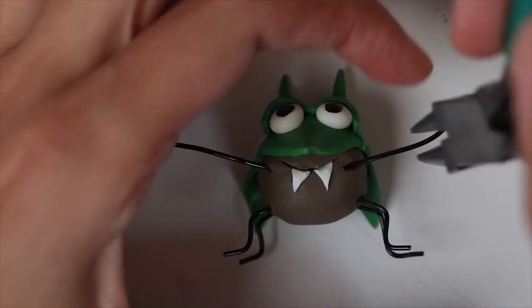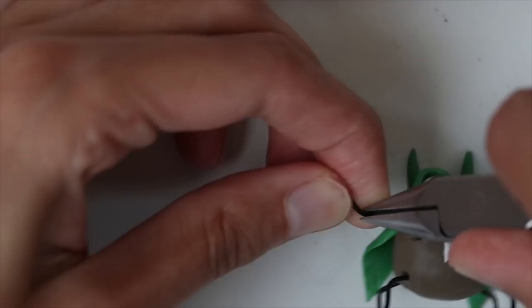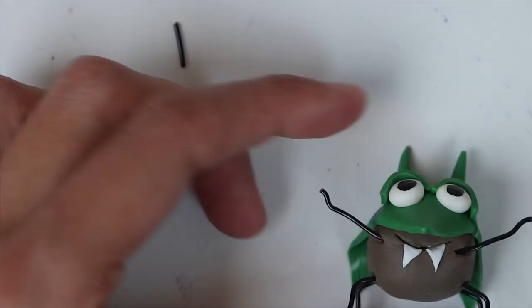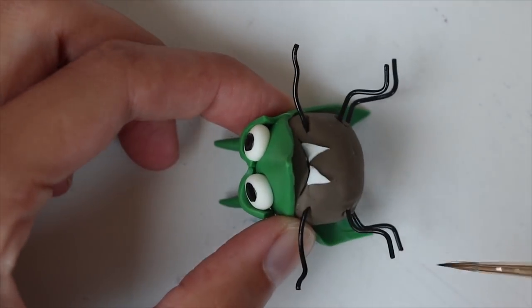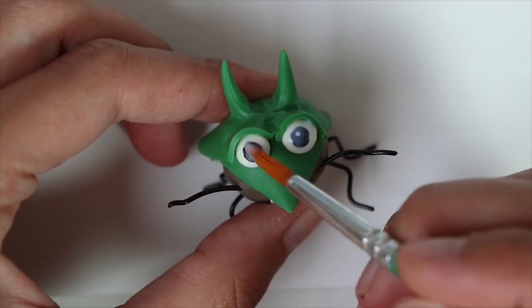I shape the arms, cut out the excess wire, and paint the ends of the wire in black. I add two white dots for the eyes, and after that I varnish the eyes. And we're done.